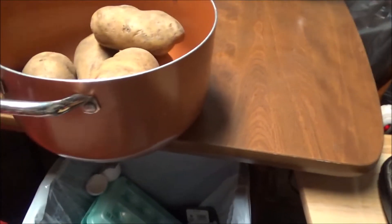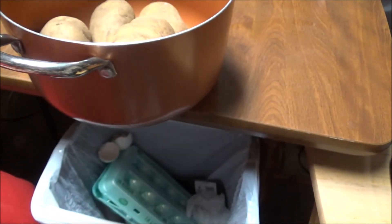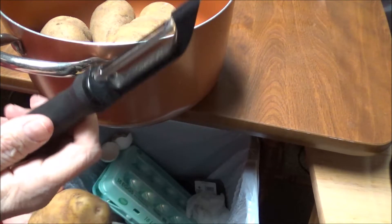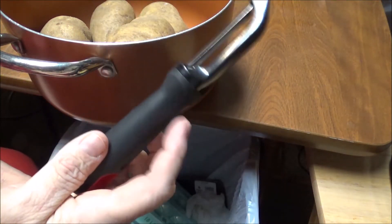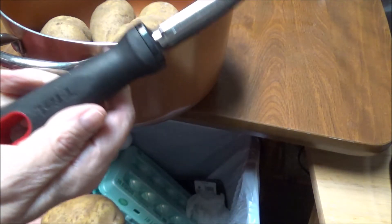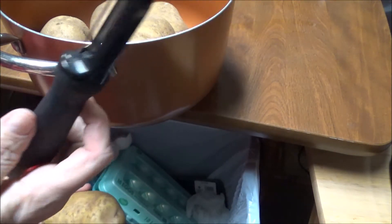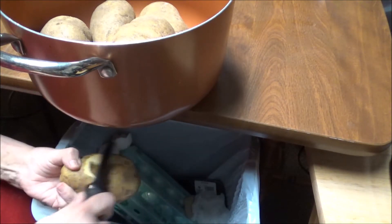All right, let me get this over here. I'm going to take my potato out, and I have my potato peeler. This is a T-fal. I've got all different kinds — I've got a Farberware, whatever it is. This just happens to be a T-fal one, and I take my potatoes and go down just like this.